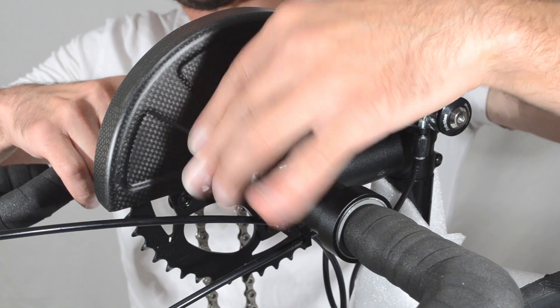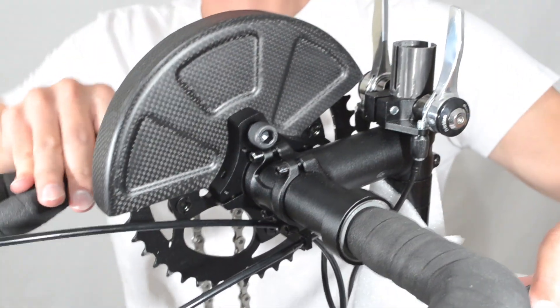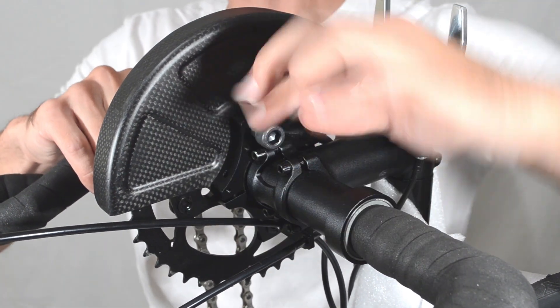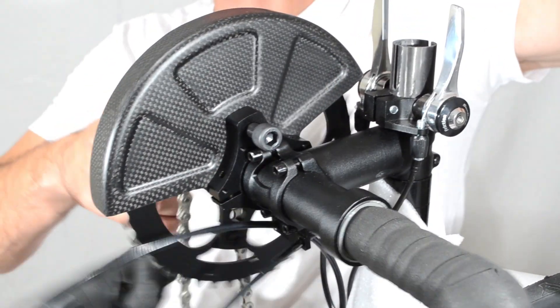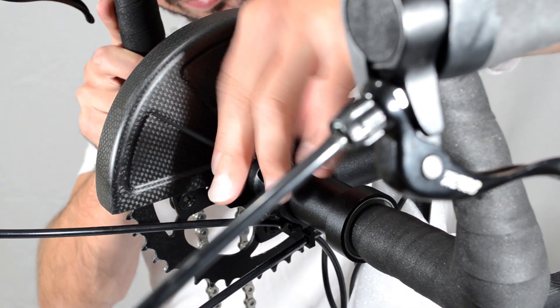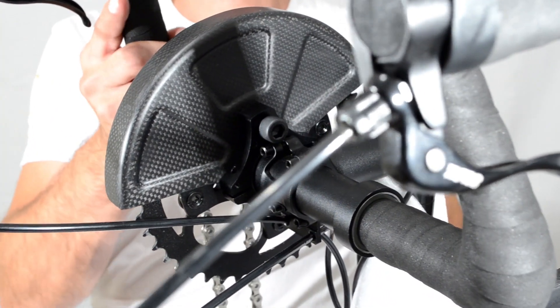It is also possible to lock them in the forward position and the full upright position, although it is recommended to be used in the drop down position only.